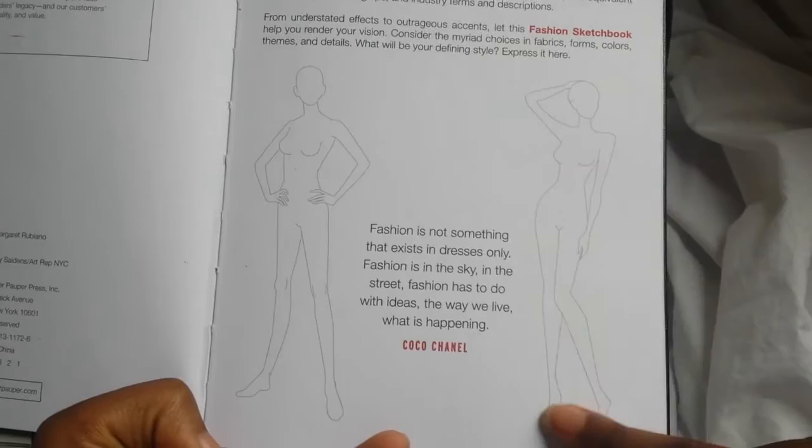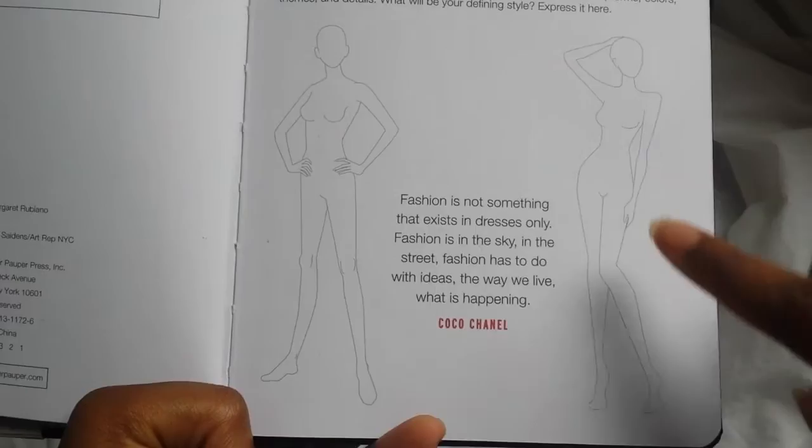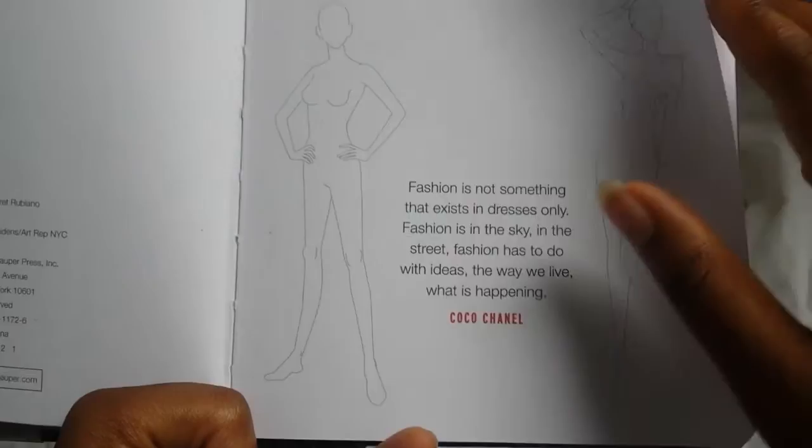As you can see, I showed you guys the cover and this is kind of the beginning of it. These figures I'm pointing to are like the figures you're going to see in the book, except they're really faded, so it's really easy to color them in, but it's just enough to where you can actually see them.